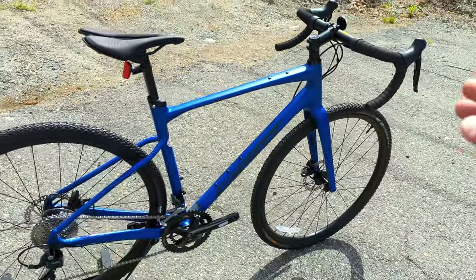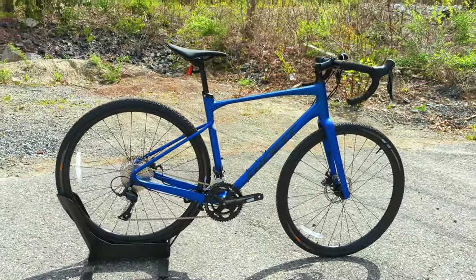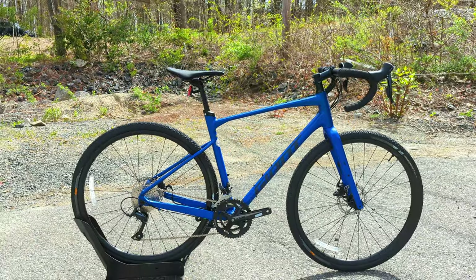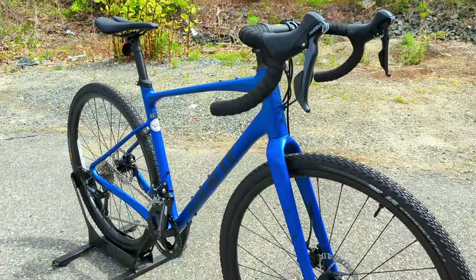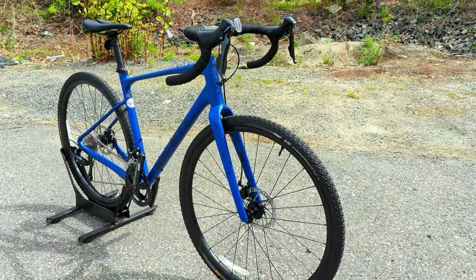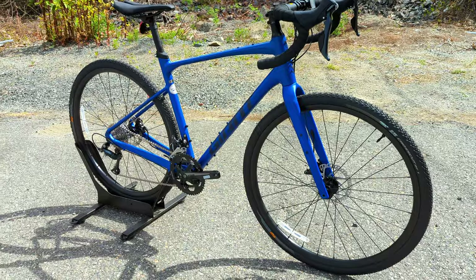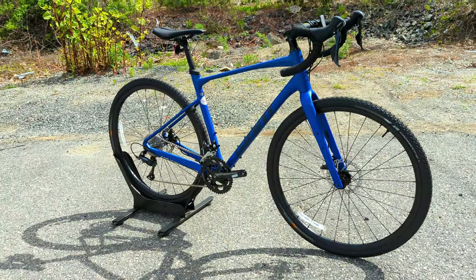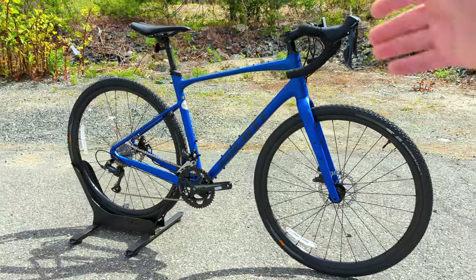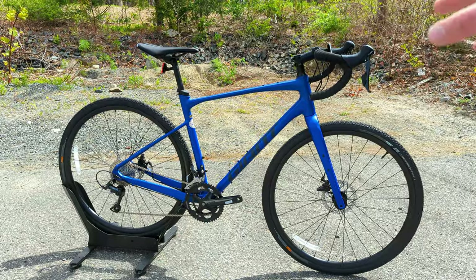Giant has several different bikes in their lineup, and the Revolt has come in as their endurance-style gravel bike. It does a great mixture of melding the performance you get out of their Defy and Contend road bikes, but then adding massive tire clearance and speccing it ready to do gravel out of the box. Now $1,450 is of course no small change, but for that amount of money this is an awesome way to get into it.